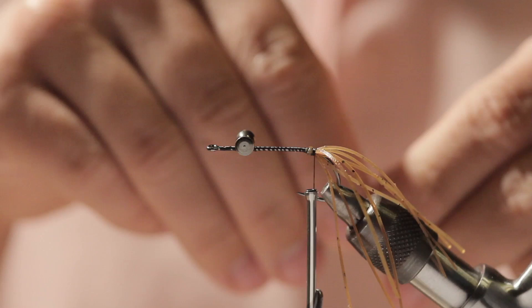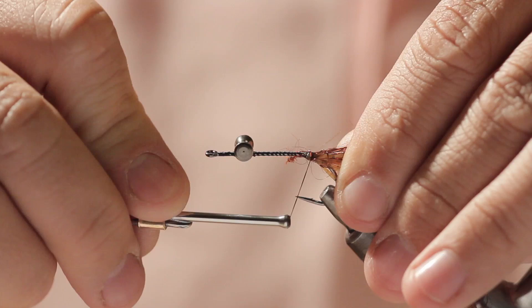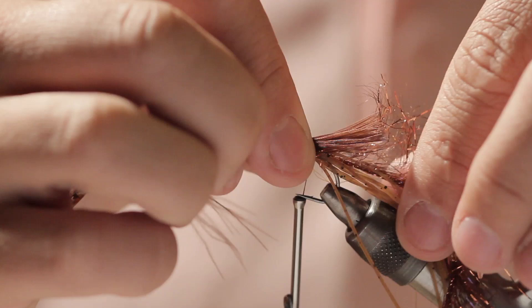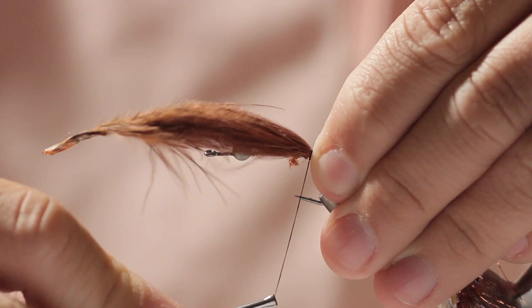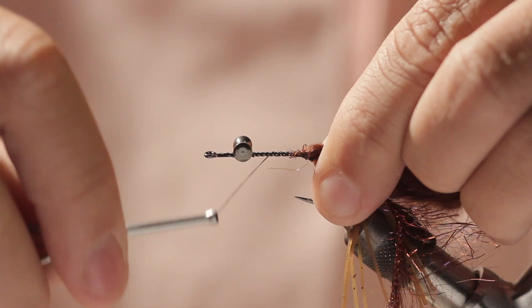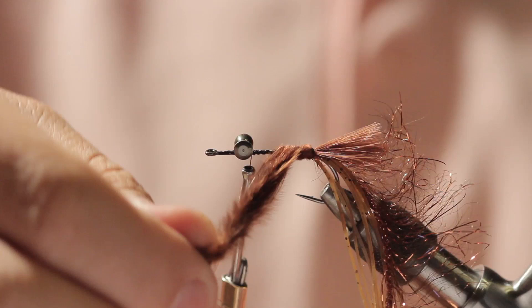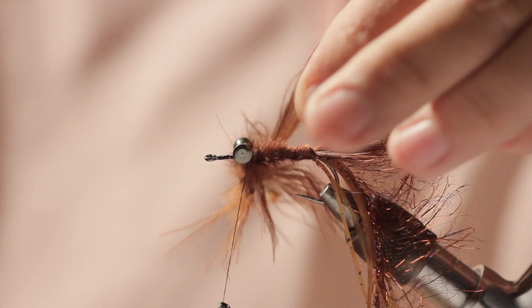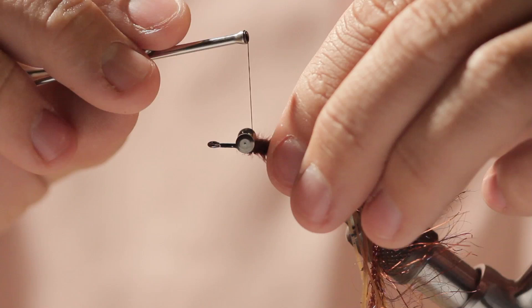Next I'm going to take some Palmer chenille and tie that in. Then a small piece of Marabou that I've wet a little bit — just want the tips of the Marabou to extend past the bend of the hook — and tie it down. Now I'm going to advance my thread to the lead eyes and wrap the Marabou loosely around the hook shank, traveling up to the lead eyes and tie it off. Trim the excess and add a couple more securing wraps.